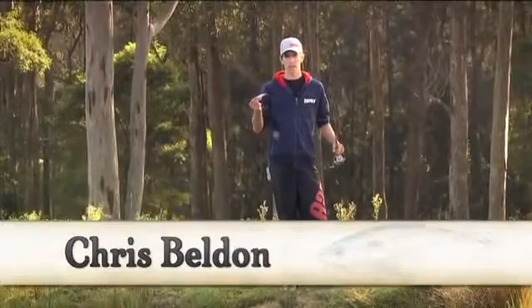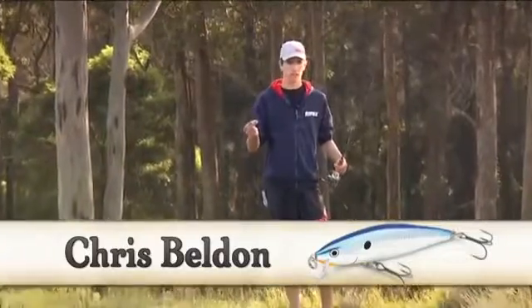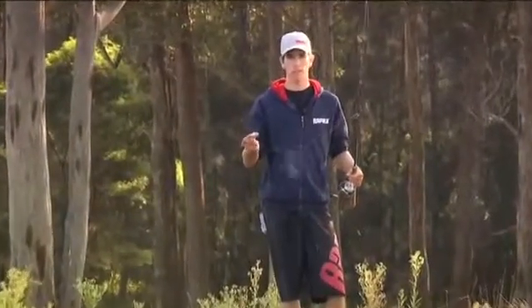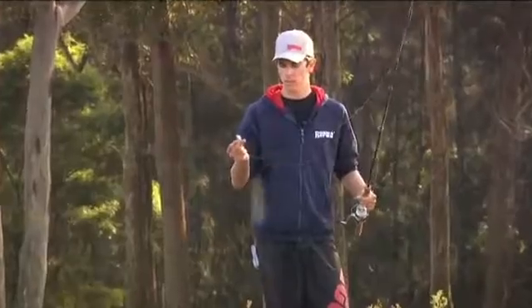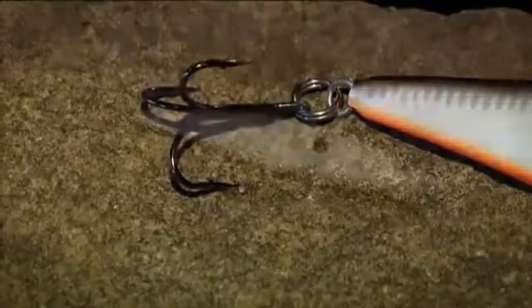I've got with me today the Rapala Flat Wrap. This is a balsa bodied lure with VMC trebles. At first look, it appears to be the same as most Rapala balsa lures, but there are a few significant features that make it different. The main one you can see here are the high flat sides — that's what gives it its name, the Flat Wrap.